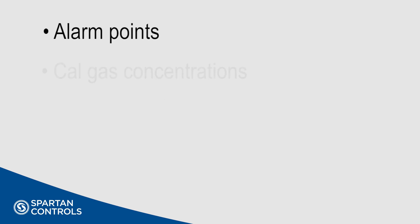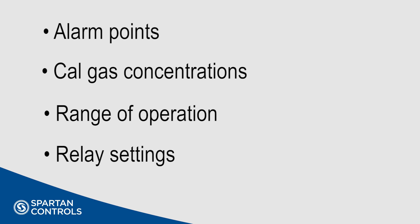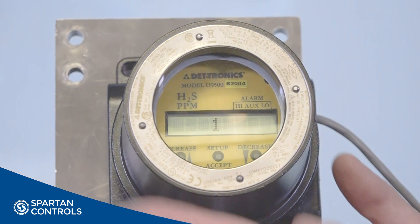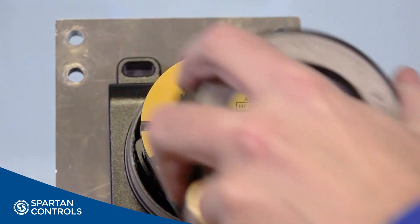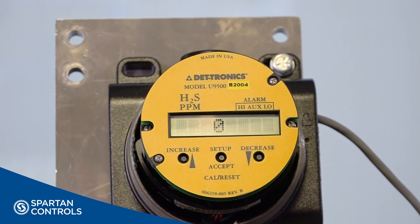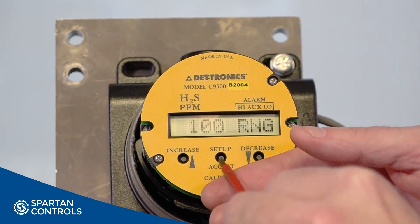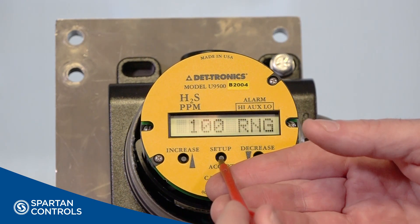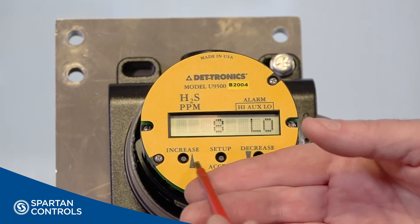Once powered, the U9500 needs to be configured. Here you will set up your alarm points, cal gas concentration, range of operation, and relay settings, among other things. To do the setup, you will need to access the transmitter by removing the cover. Press and hold the Setup Accept button for one second with a small screwdriver. This initiates the setup mode, where we perform the configuration of a couple of parameters to display the ease of operation.